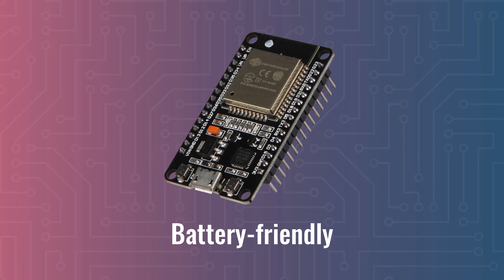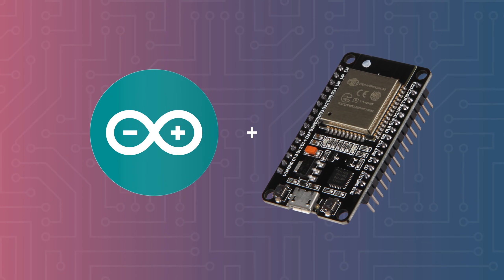And finally, I want to mention that the ESP32 also supports the Arduino framework. If you know how to program an Arduino board, then you already know how to work with the ESP32. And it also implies that all of the Arduino libraries that already exist also work on the ESP32 — a huge advantage.